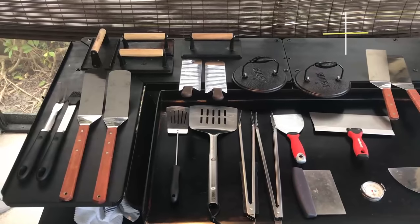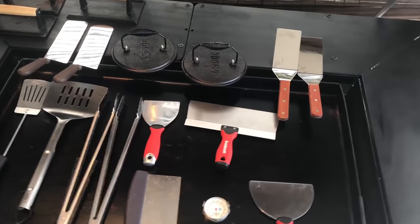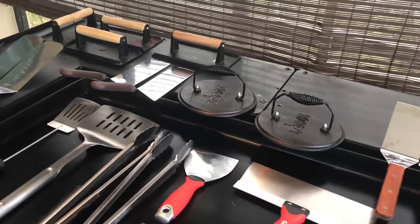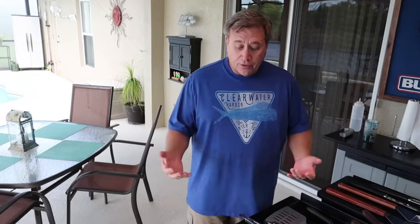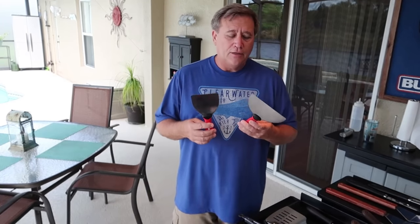Hey guys, Dave here. Just wanted to take a minute to go over some of the tools that I use. Many of you probably already have these tools, but I've got a pretty good assortment with a different tool for each use, so I wanted to go over that with you and maybe give you some ideas of tools that you could use.